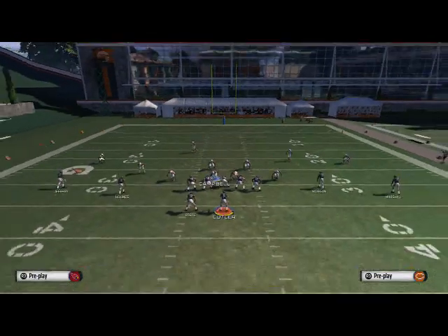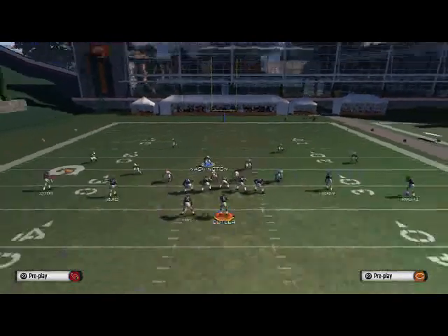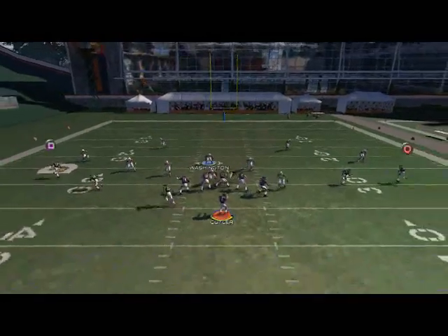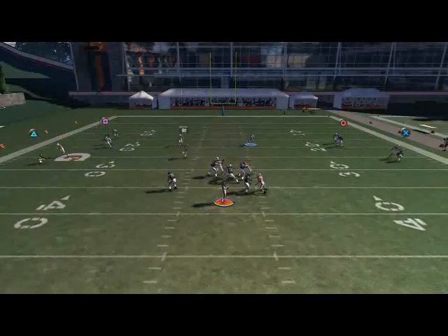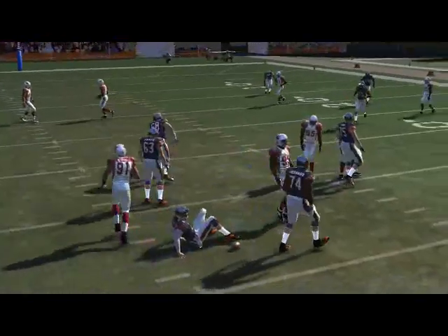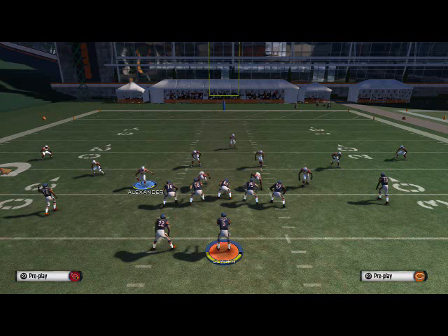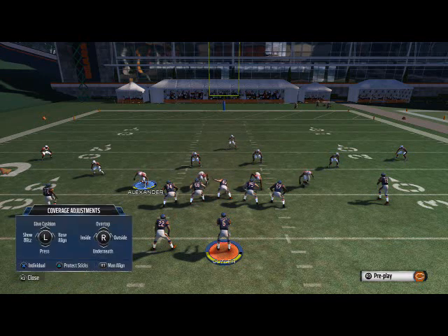I tried one additional adjustment to see if it would improve the blitz, but it doesn't. So the blitz is a bit finicky — sometimes it will come in, sometimes it won't — but when it does come in, it's worth it.